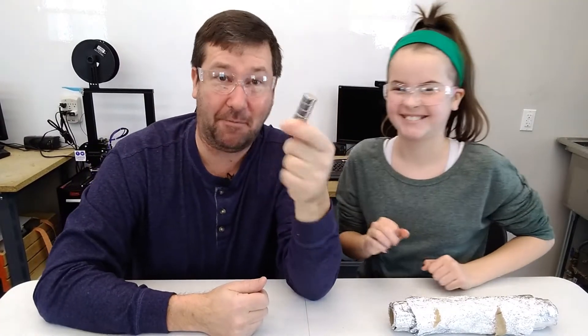So when you think about magnetism, we usually think about repelling magnets, and when they flip around the magnets are attracting each other.